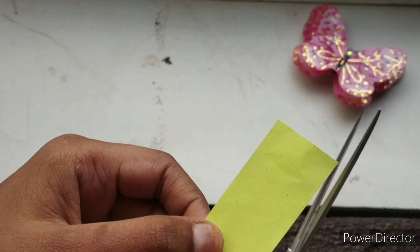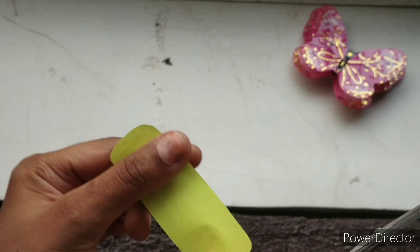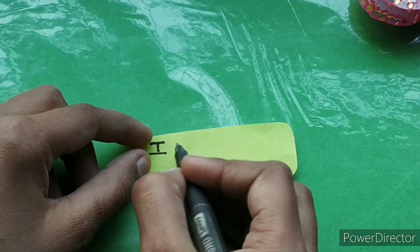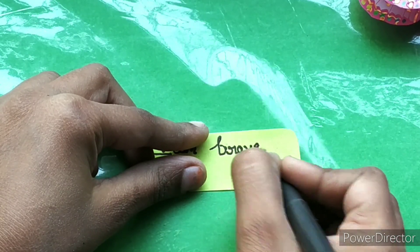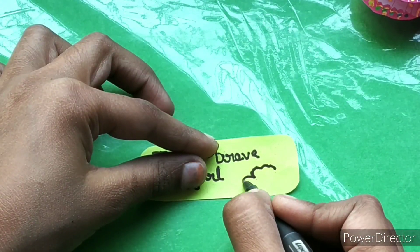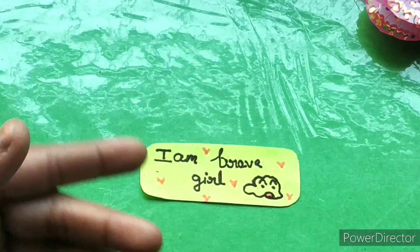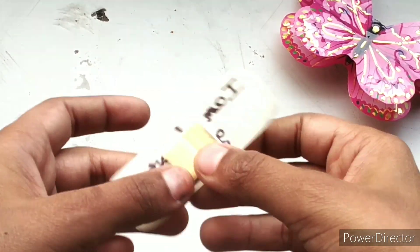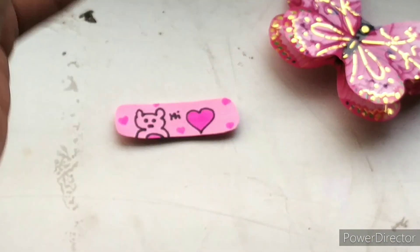Now I will cut the edges and add some color. I will draw the edges and now I have made a cool bandage.